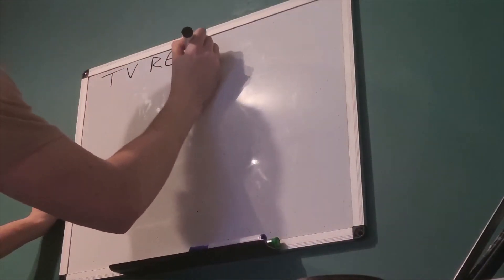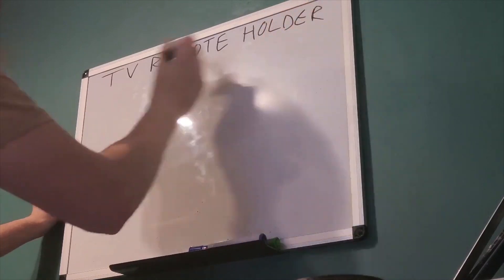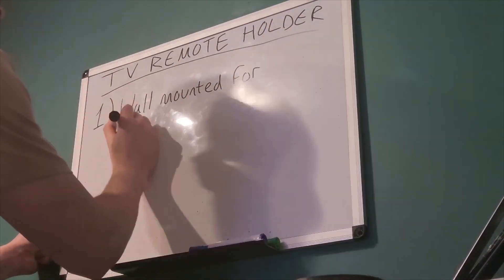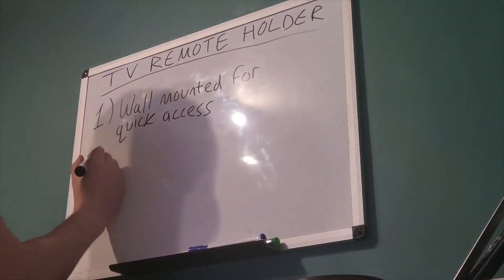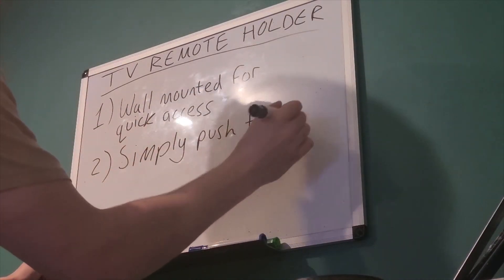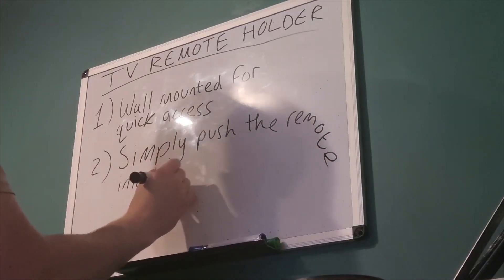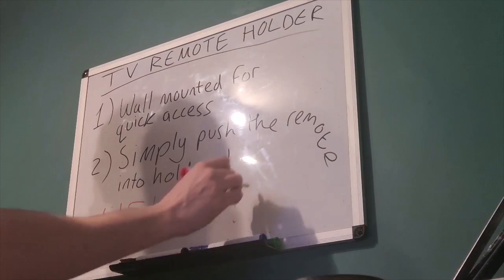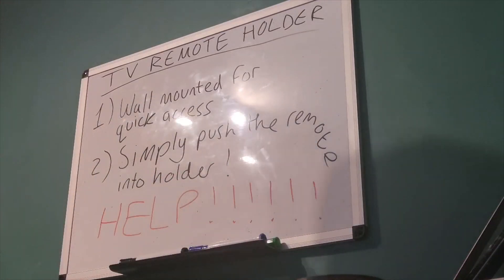Before I began, there were a couple of things I wanted out of my holder. Number one, I wanted to mount it to my wardrobe right by the side of my bed for quick access while I'm laying in bed, where I do most of my watching. Number two, I wanted to be able to simply push the remote into the holder with one hand and have it stay in place — and this was where the complexity lied, because I had no idea how to do it. But it couldn't be that hard, right?